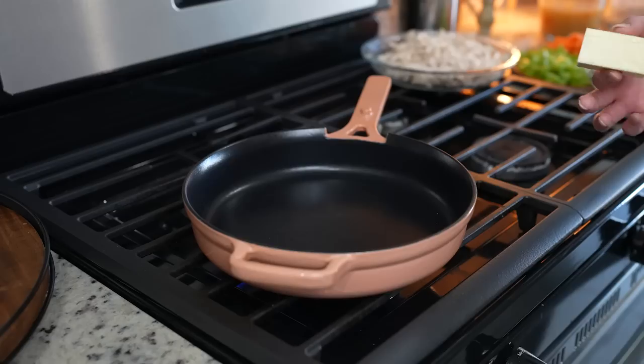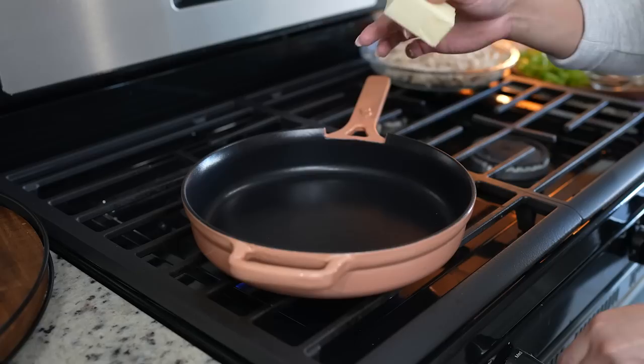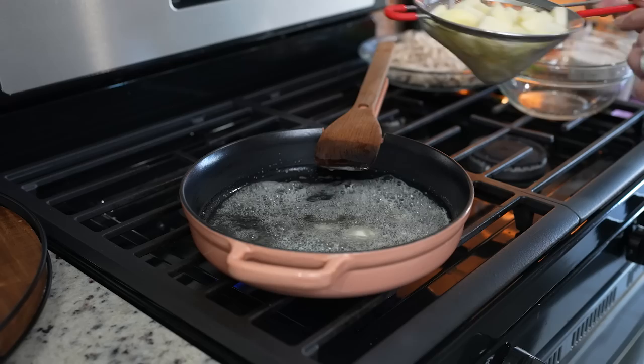We're going to begin by preheating our oven to 375 degrees. Once we have that going on, we're going to turn on our skillet, set it on medium heat, and melt four tablespoons of butter.